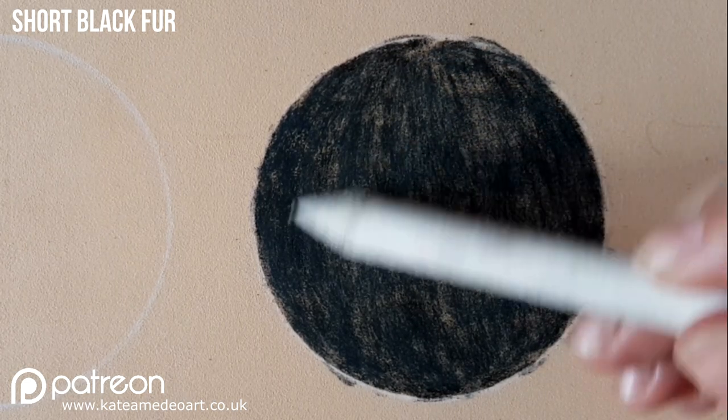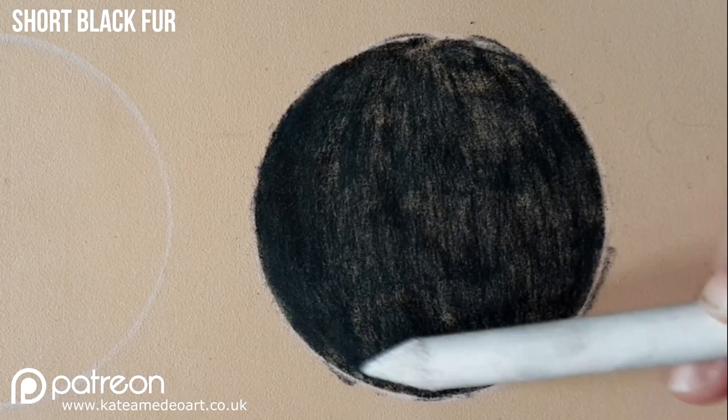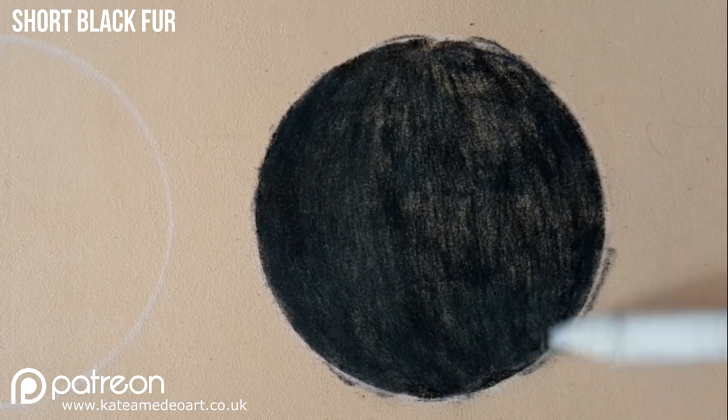I blend everything with a paper stump and I found that paper stumps work very well on pastelmat along with your fingers.